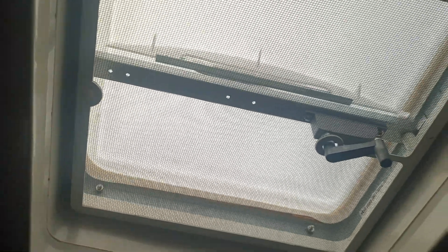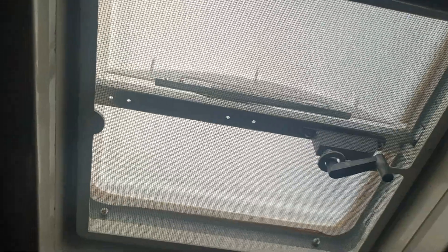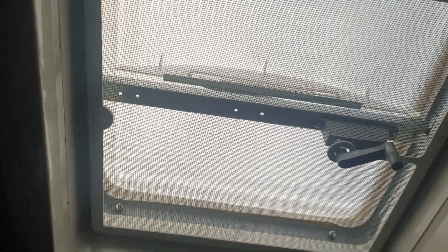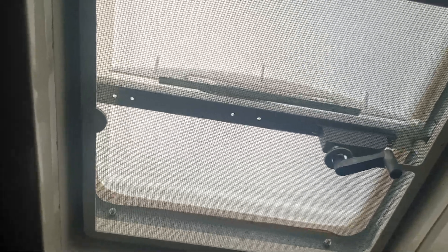I did the same thing with the bathroom — put the new Camco top on it. They were almost four and a half years old. The camper's a 2019 and it's 2023, so about four years. The sun's been beating down on them — it's never been in a garage. They were $25 per cover plus $12 for the inner cover, so that came out pretty good.